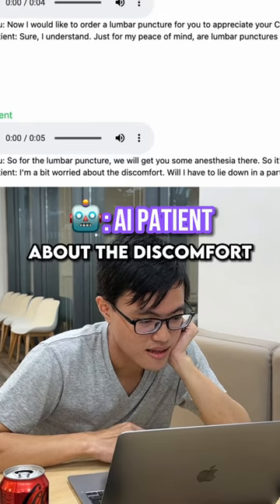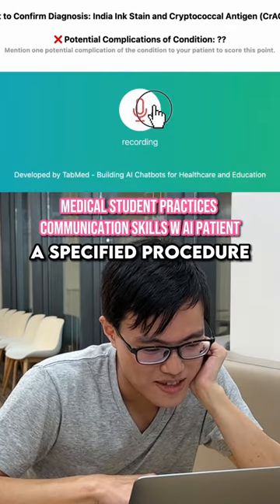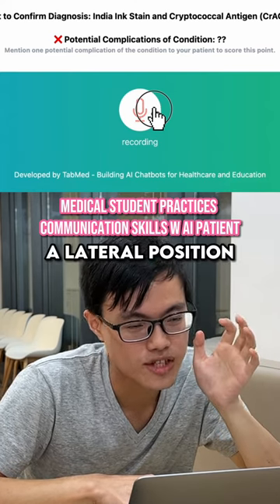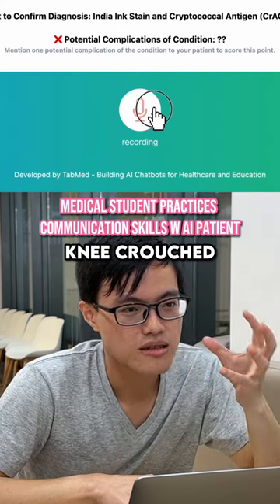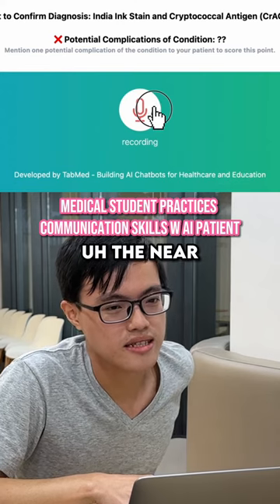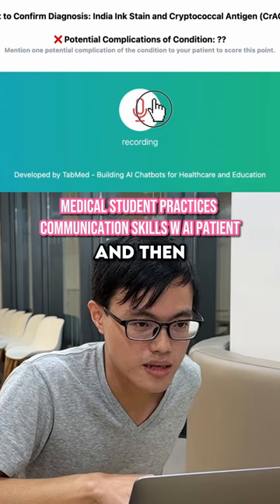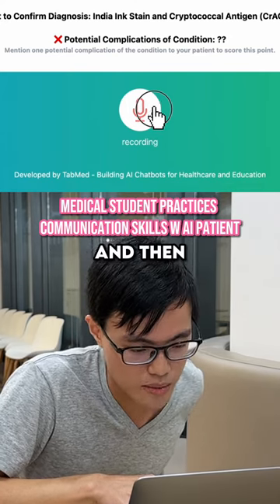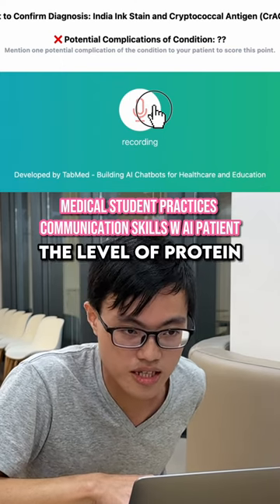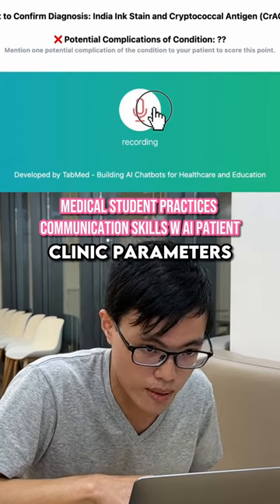I'm a bit worried about the discomfort. Will I have to lie down in a particular position for the procedure? Yes, so we have a specified procedure for the lumbar puncture. You lie down in a lateral position with your knees crouched. Then we access your lumbar spine, near the end of your back. We insert a needle and aspirate some fluid, which we then analyze for parameters including protein level, glucose level, and correlate with your clinical parameters and full blood picture.